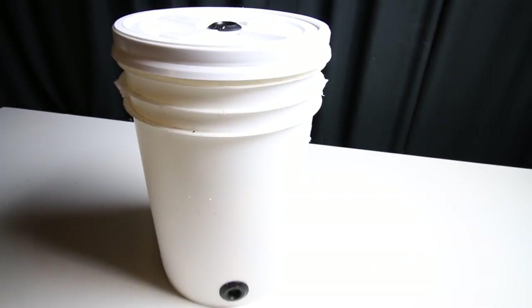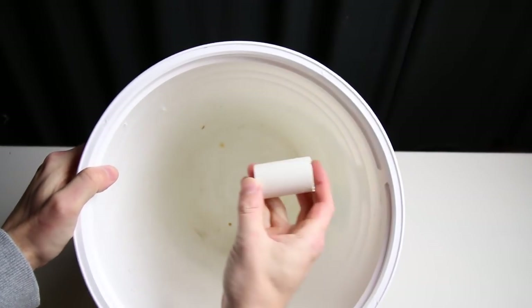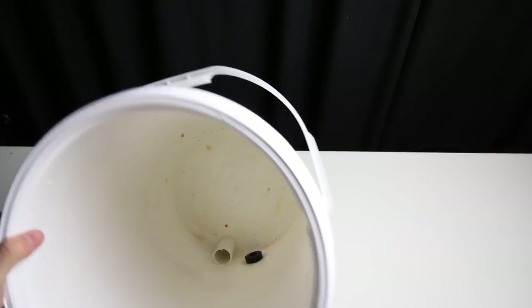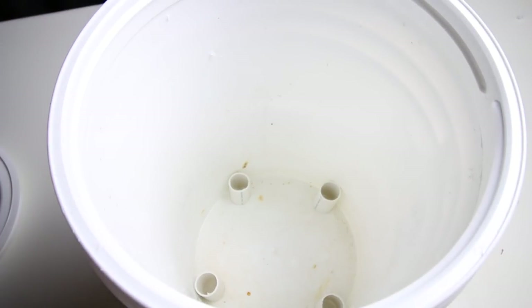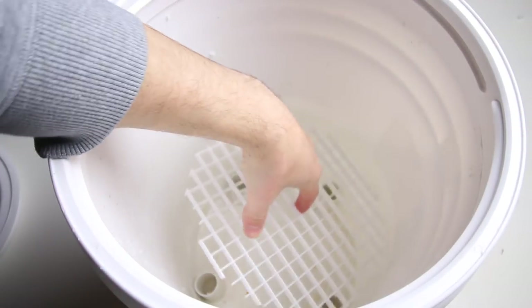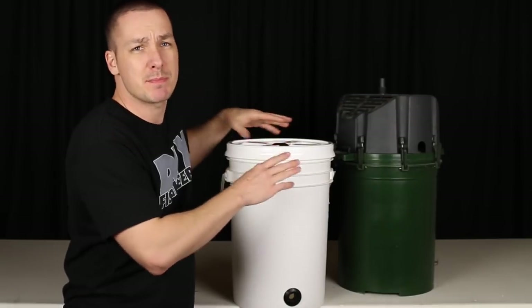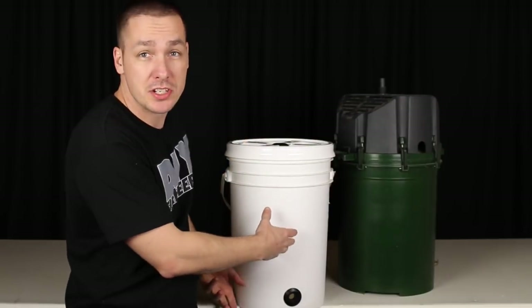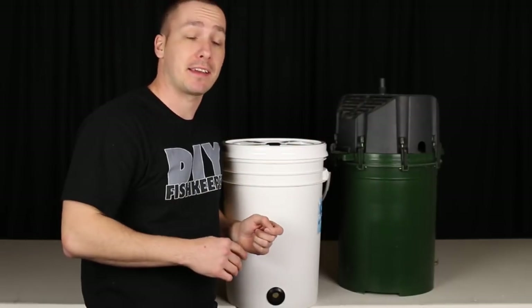Now onto the inside. All we need to do here is build a platform to hold your biological media above the uniseal so we don't clog it. I simply cut some PVC pipe slightly taller than the entrance of the uniseal and built a stand with lighting diffuser. You can silicone the PVC pipes in place if you like, but once you place the media on top, they'll stay put. Water can be pumped into the top through some mechanical media like filter floss and then down through your biological media like lava rock, and then out through the bottom and back up to the tank.